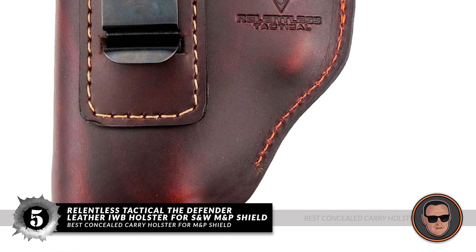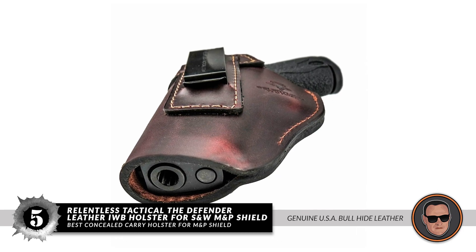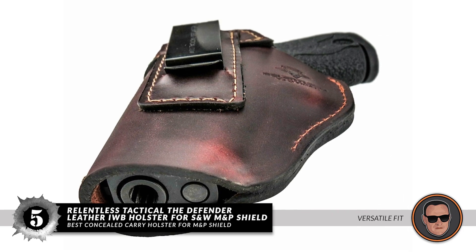Bottom line: it's the best concealed carry holster for M&P Shield. It's made from genuine USA bullhide leather and fits most full size and compact handguns, so it's quite versatile.